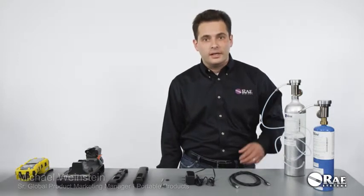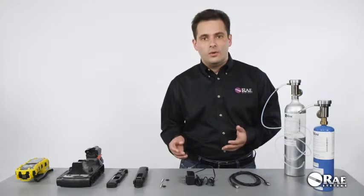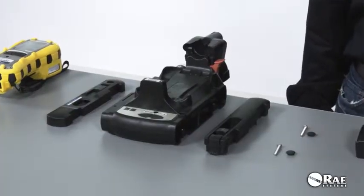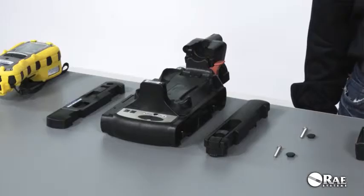This video is about the Auto A2 automatic test and calibration system that keeps your monitors accurate, workers safe, and facility in compliance. In this video, we're going to review the setup of an Auto A2 cradle for deployment in standalone mode. The Auto A2 cradle that we're going to look at is for multi-ray pumped instruments.